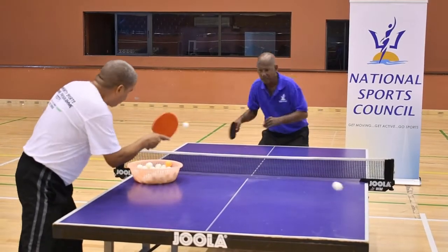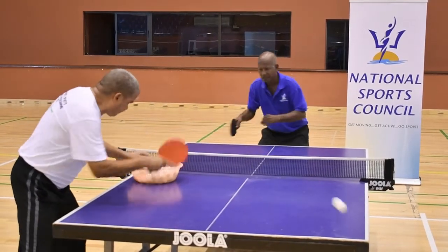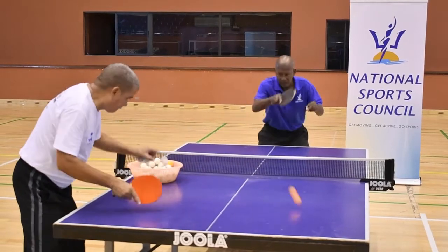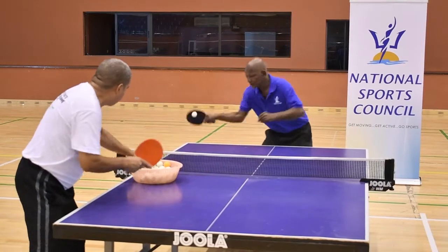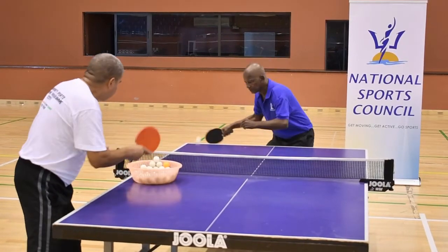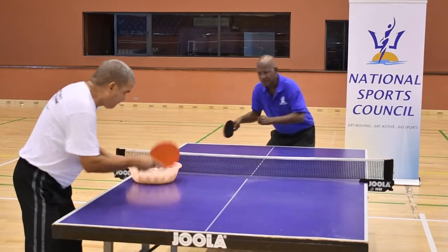You'll notice with Coach Carl: the feet are a little wider than shoulder-width apart, the racket angle is straight on contact, there's enough space between the elbow and the waist, and he's watching the ball until it hits the racket.